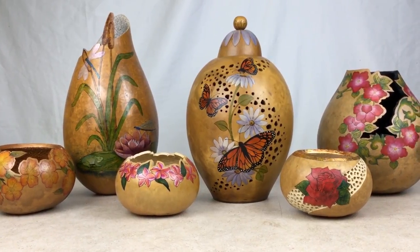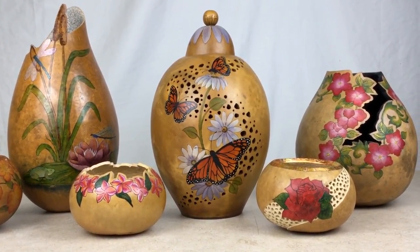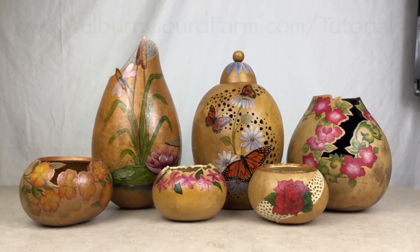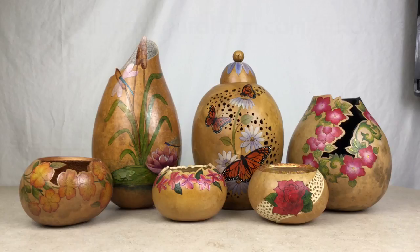These are just some quick tips to help you get started using the Fillapoint Burr. For more techniques and detailed projects, be sure to sign up for the free video tutorial series at www.wellburngoarfarm.com/tutorials.